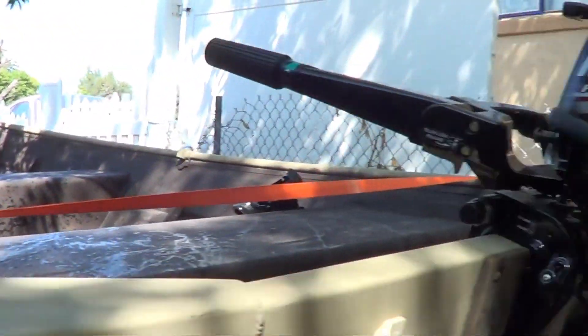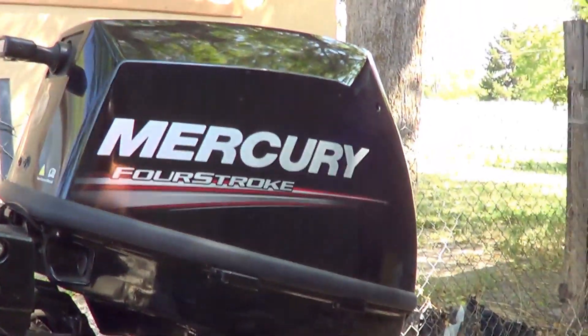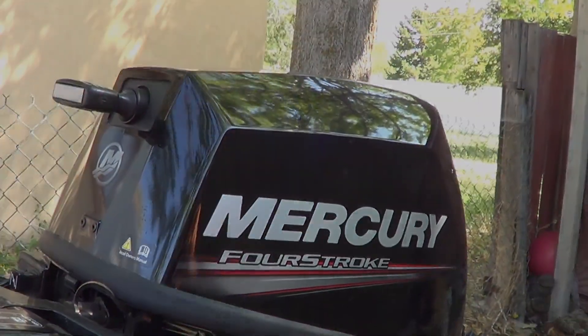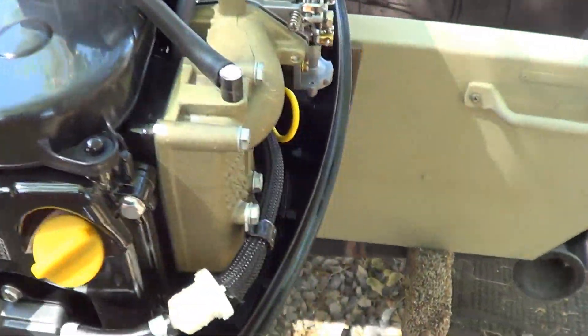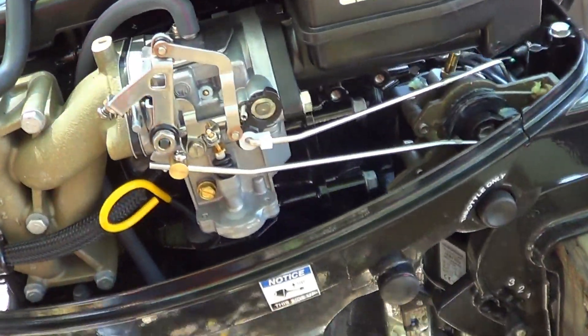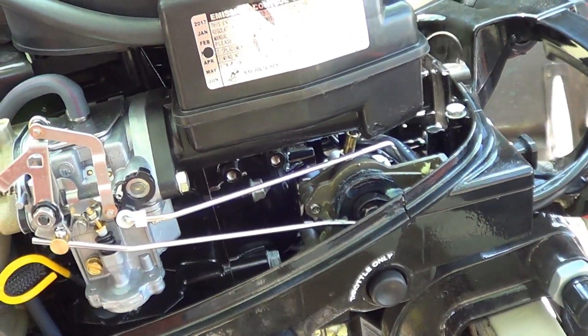It's an older boat, but it works perfect for what I use it for. Let me pop it open and take a look at the inside of this motor — the goodies. Two cylinders.